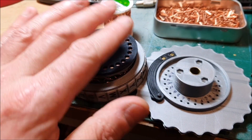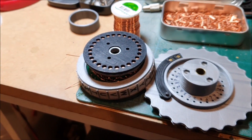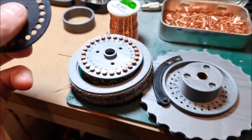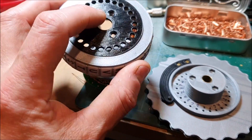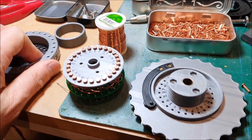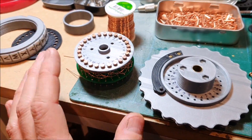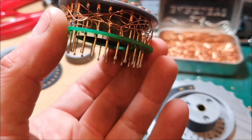I may end up needing to sand the edges of that smooth just to make sure the contacts are all very flat. But this cover should go on there — that will hold the ring captive. That's what sort of locks it in place.